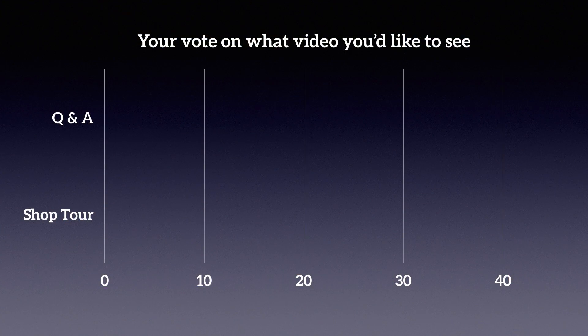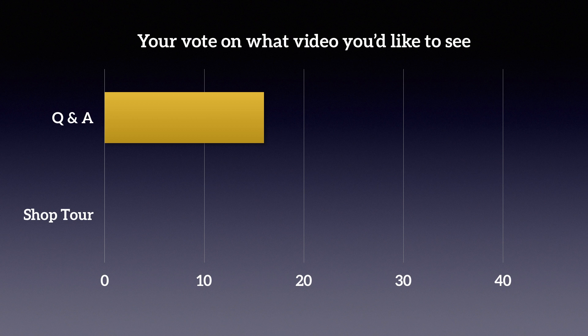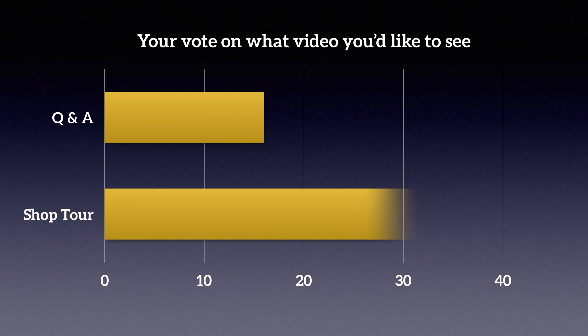Welcome back to my shop. In my 2000 subscriber special video I let you vote on what you want to see next, and you could decide between a shop tour and a Q&A, and the vast majority of you wanted to see a shop tour, so here we go.